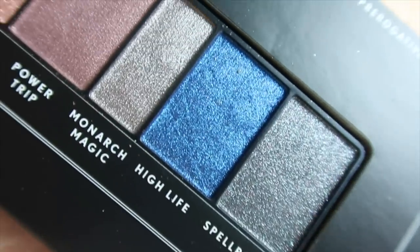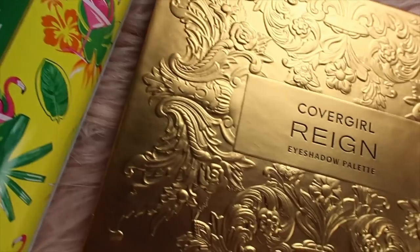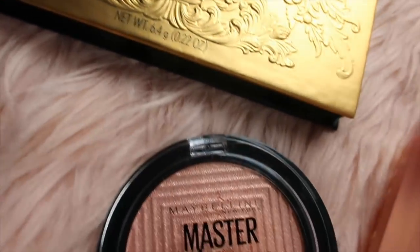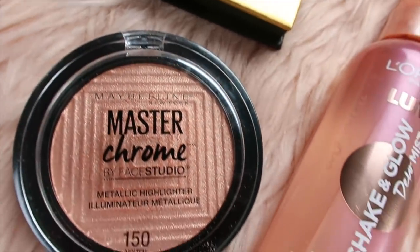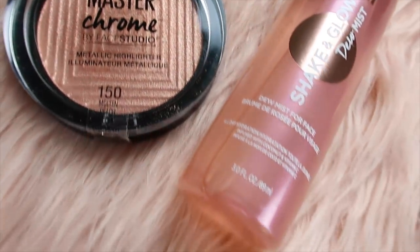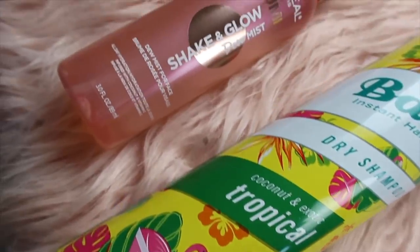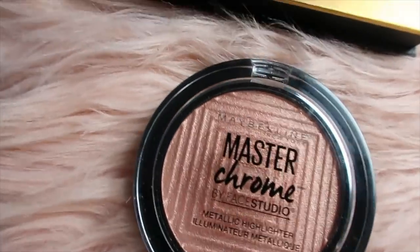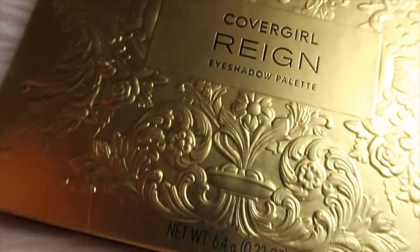Here is my completed look using all products from Walmart. Walmart has an amazing selection of products — if you don't shop there for your beauty, you need to. They have products online and in-store, with next day delivery depending on what you buy, and free shipping on orders $35 and above. I'm going to link all of the products down below so you can easily shop them. I hope you beauties enjoyed this look — be sure to check out the blog for more information. I'll catch you soon for a new video.